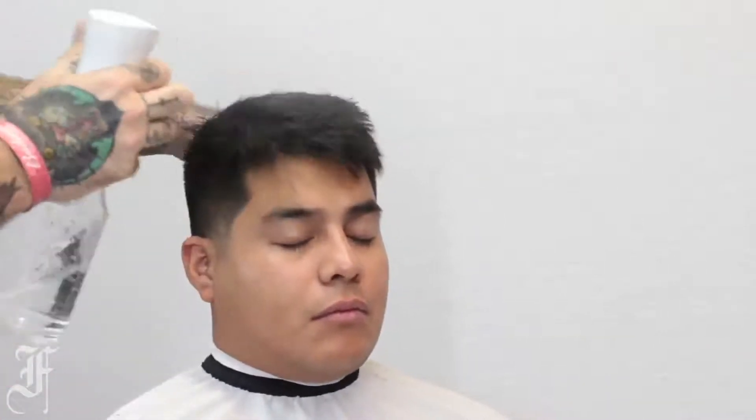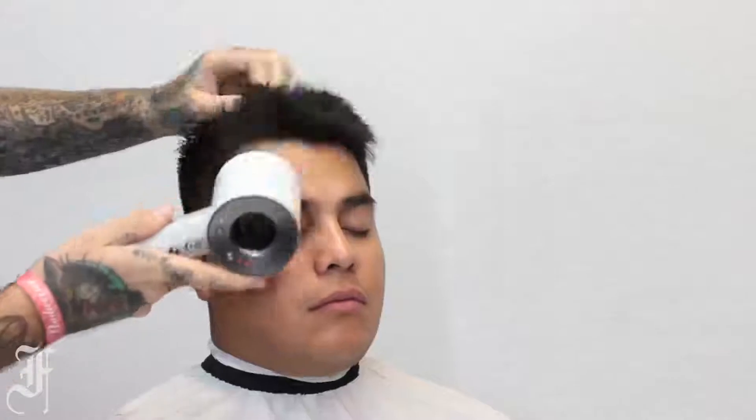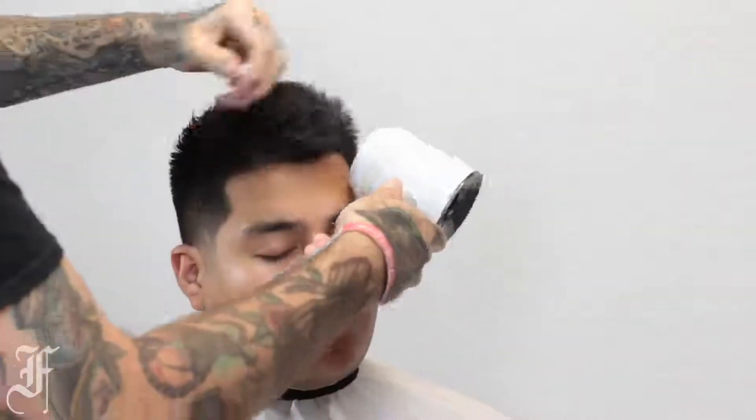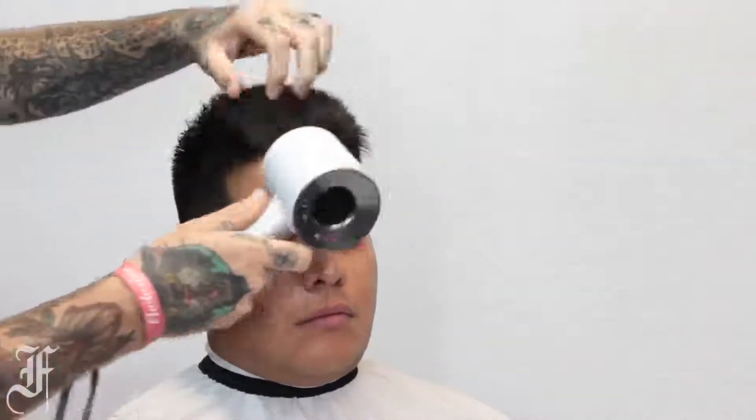I'll dampen the hair just a touch because it's real dry right now, and I'm really just gonna blow dry it in the opposite direction, getting all that hair to stand up.